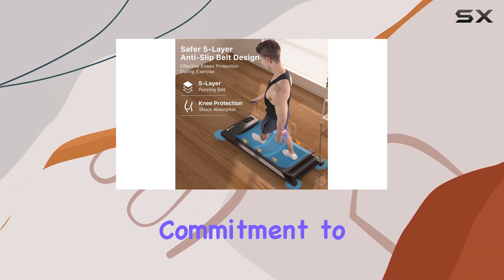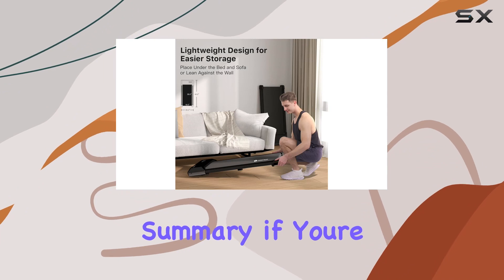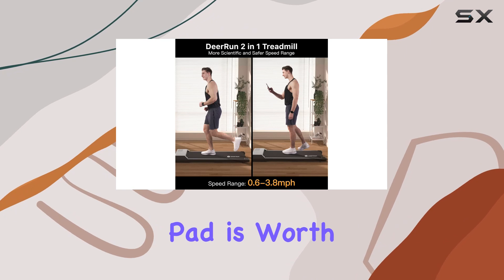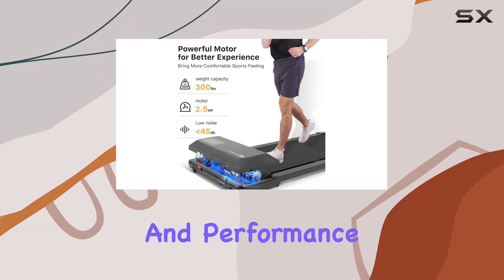Plus, with D-Run's commitment to 24/7 customer service, you're in good hands. In summary, if you're looking for a reliable, quiet, and space-saving treadmill, the D-Run Walking Pad is worth considering. Stick around as we take a closer look at its features and performance in this review.